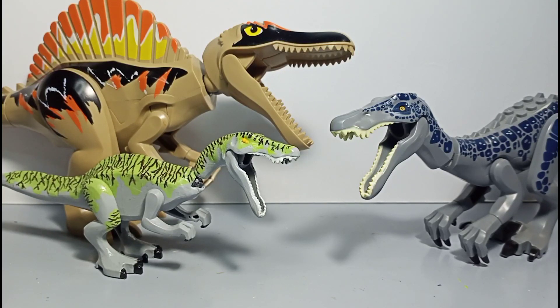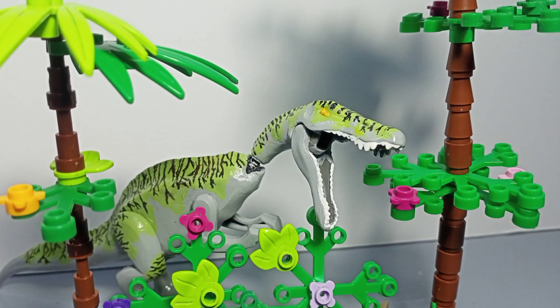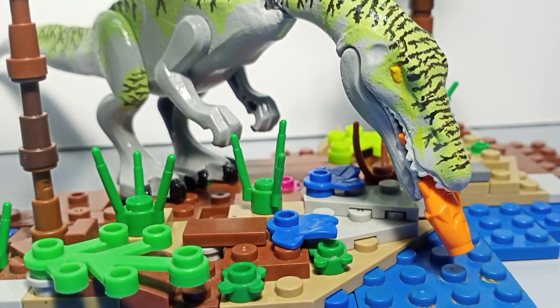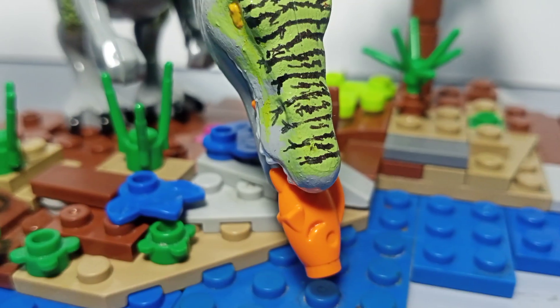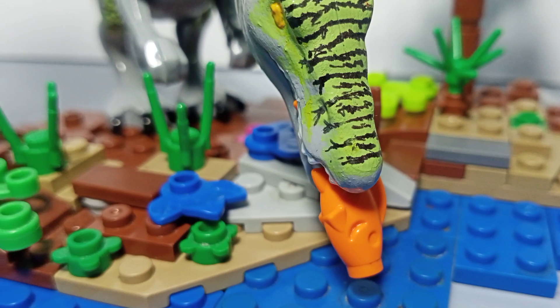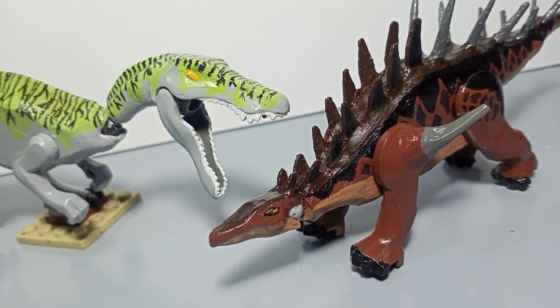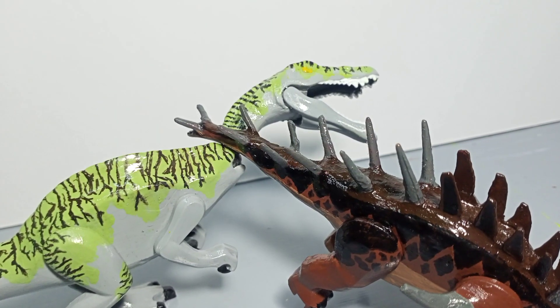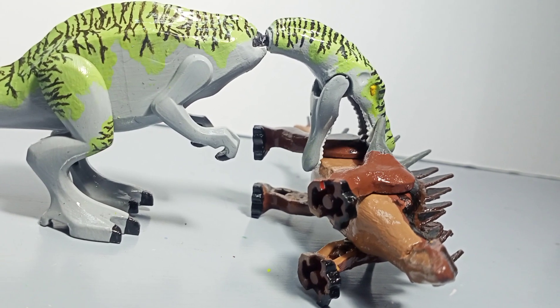So that's the video, guys. Leave a like, comment, and subscribe — that would really make my day. Here's some pics, and here's a little sneak peek on my newest custom.